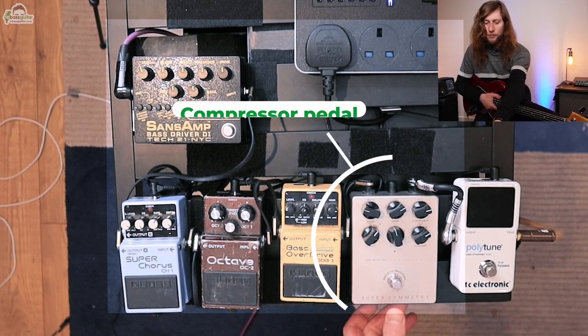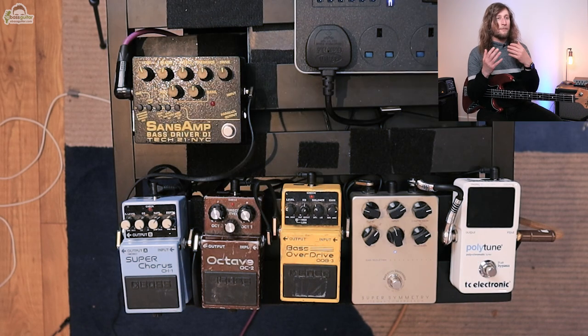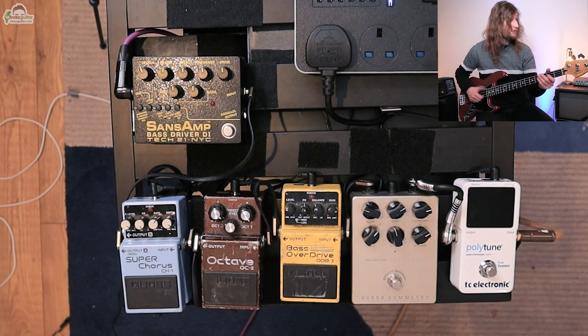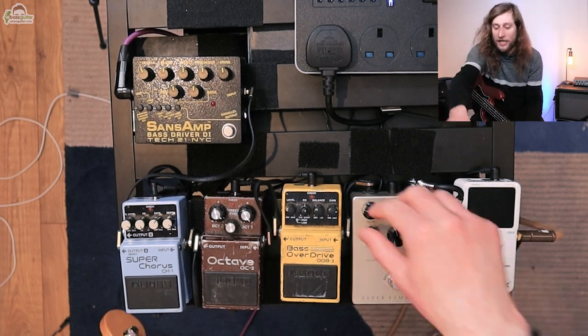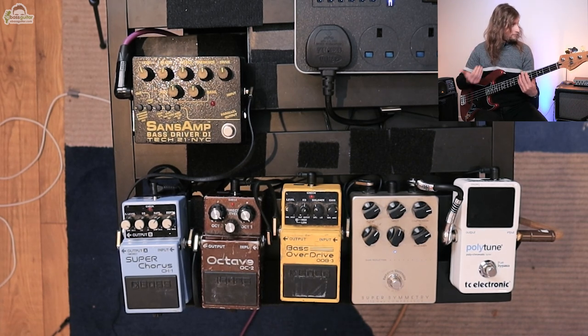Let's move on to pedal number two — a compressor pedal. What a compressor does is it essentially smooths our sound out dynamically. It brings down the volume of the bits that are really loud and it loudens the bits that are very quiet. So if I play with a lot of dynamics in my sound, say I do some slap — you can hear that the pops are much louder. If I put my compressor on, set to quite an extreme sound to really squish the sound, it gives you a much smoother dynamic sound. So if you're having trouble playing consistently at consistent volumes, a compressor is one of those tools which can really help you out.